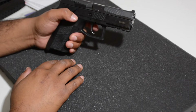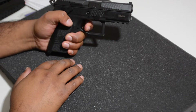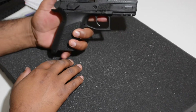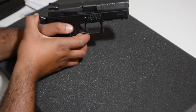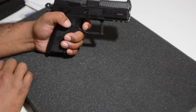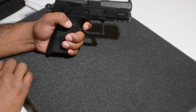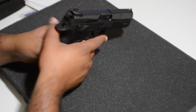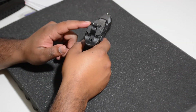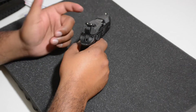The trigger pull is actually pretty nice, even in double action. I wasn't able to hit much in double action, but the single action pull is really nice. You have your take-up, hit a wall way back, then it breaks, but you have that double action reset again.